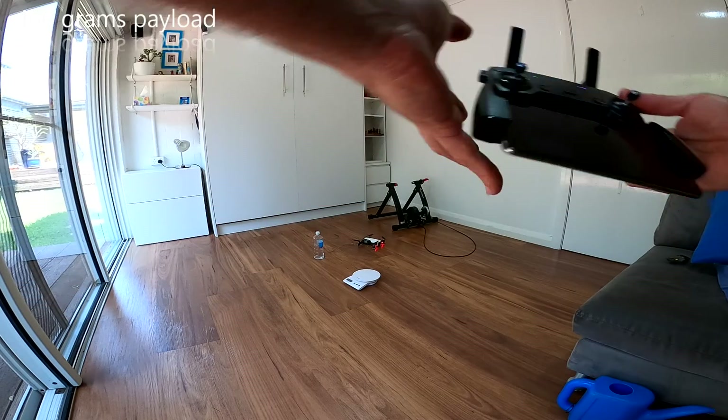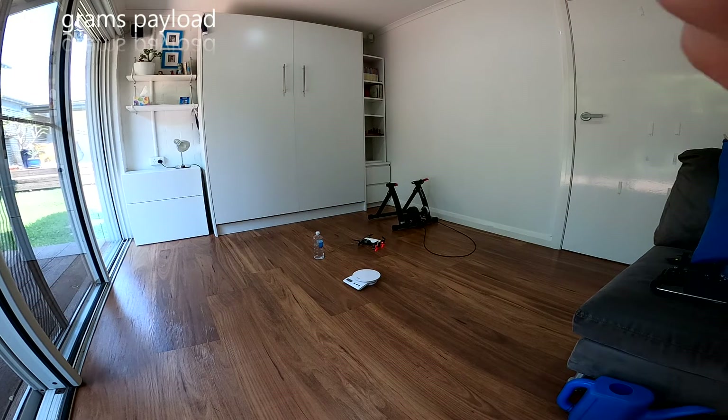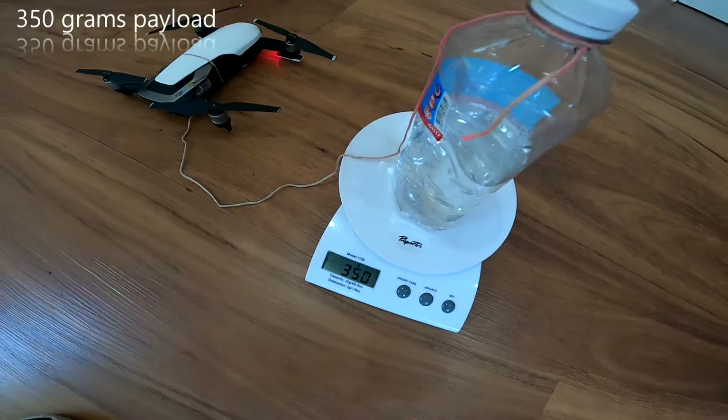400 grams — no way, not even in sport mode. So let's take a bit of weight out and see how it goes at 350. Alright, 350 grams.